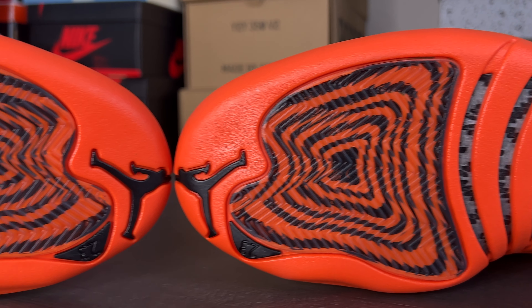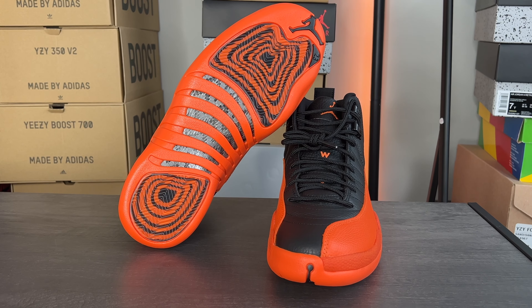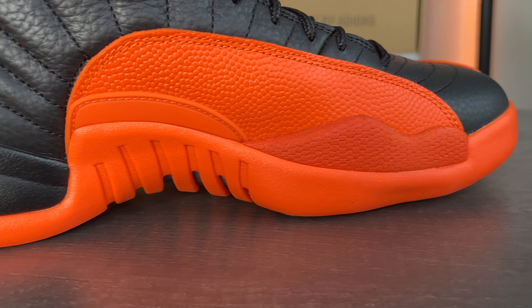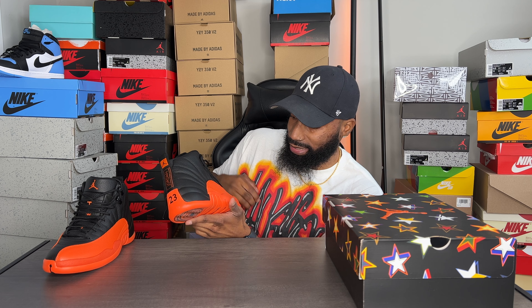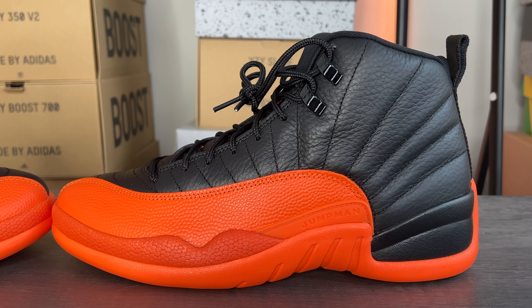I got my confirmation around 4:44 p.m. — dope colorway with good materials. Opening up the top of the box, there's no stamp on the inside, but the tissue paper has stars on it with a translucent look and some Jumpmans on it as well. Taking out the shoe — really dope. I went into the Sneakers app late, copped immediately, and got both shoes.